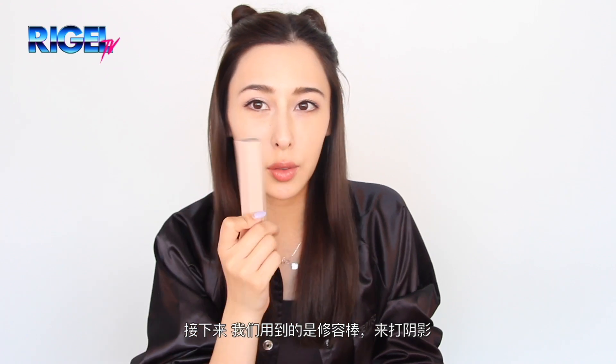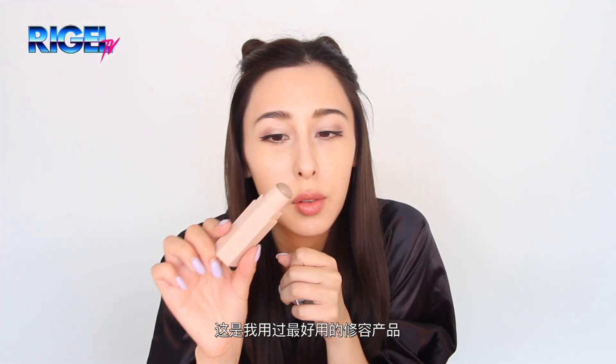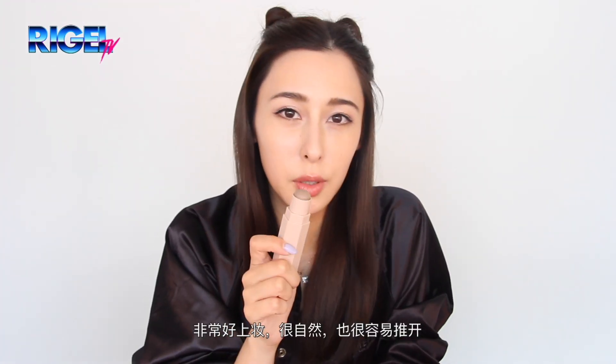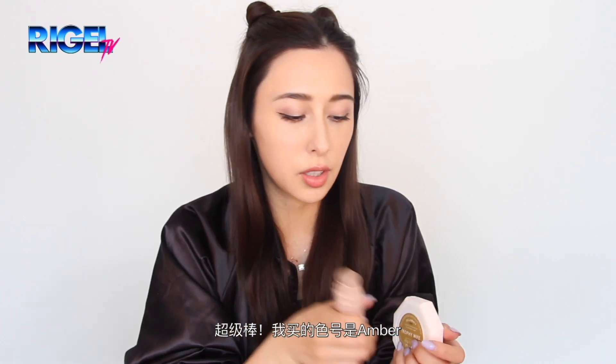Next up I'm going to use the contour stick for shading, and this is actually the best contour I've ever used. It goes on super smooth, it's super natural, and really really easy to blend. This one is really amazing and I got it in the color amber.